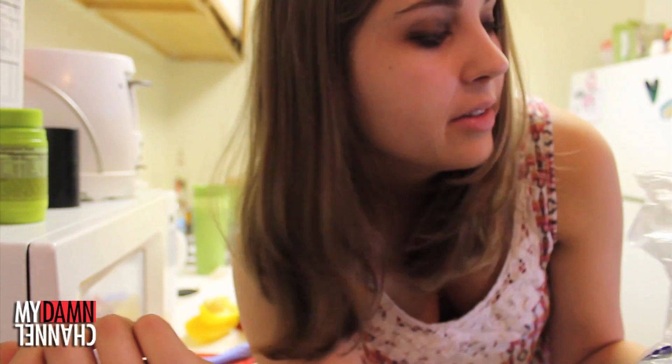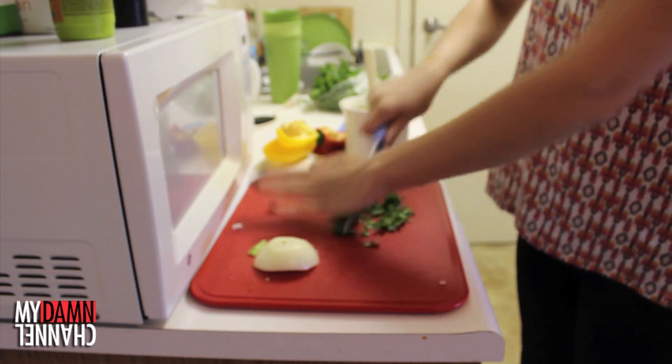And now for my favorite part — cilantro! You can add the dried cilantro in a shaker can if you want, or none if you want, but this is my favorite part because it smells like heaven. Cilantro chopping.